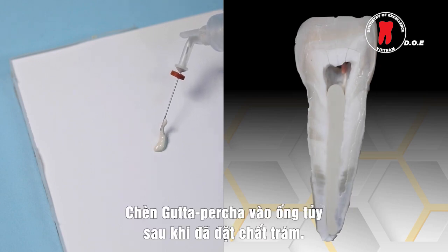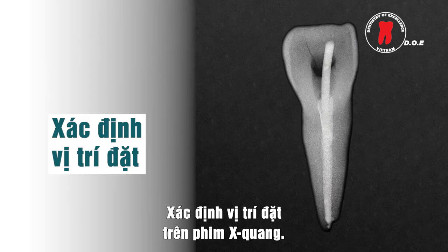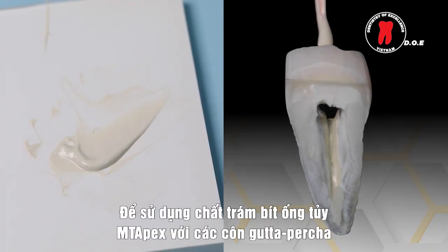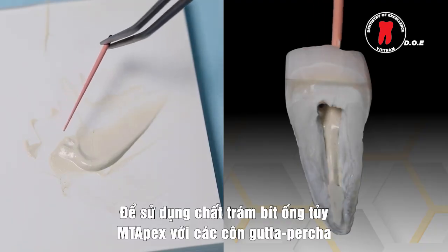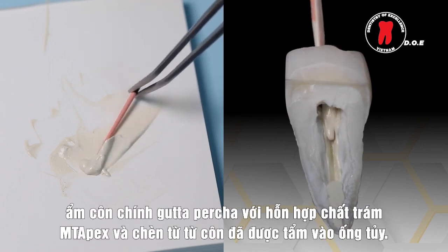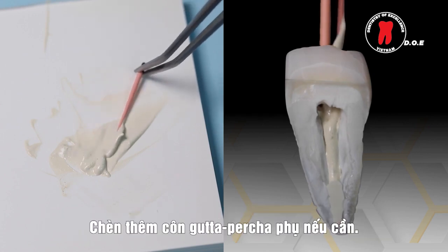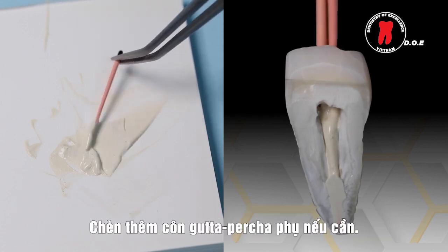Gutta percha is inserted after the canal is filled. Confirm placement with a radiograph. To use Empty Apex sealer with gutta percha points, coat the master gutta percha point with the mixed Empty Apex sealer and slowly insert the coated point into the canal. Add auxiliary gutta percha points as needed.